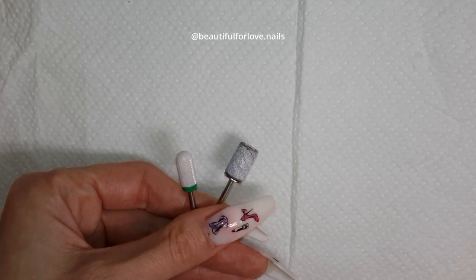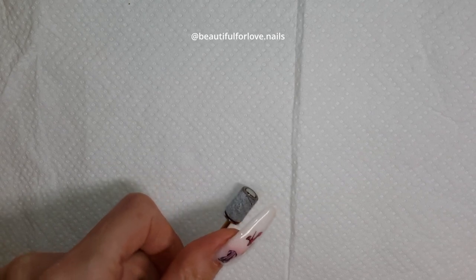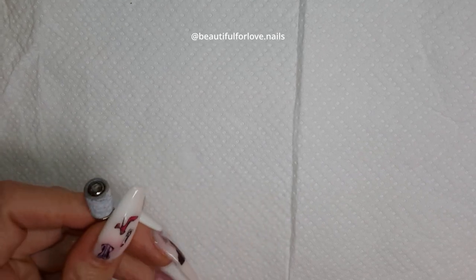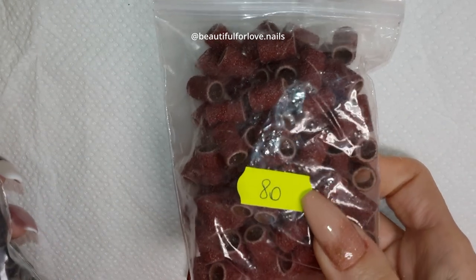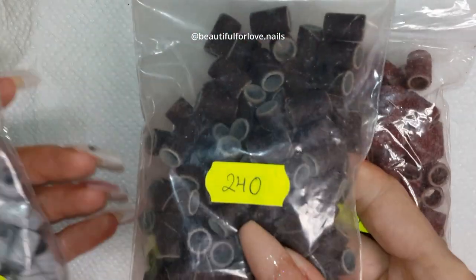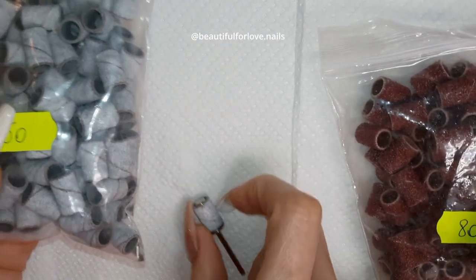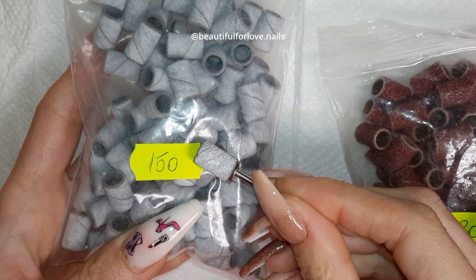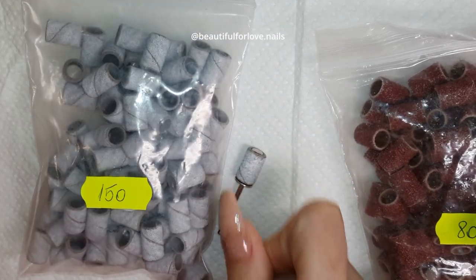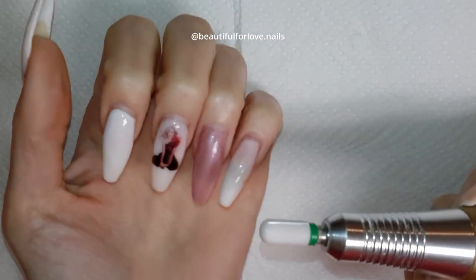I want to tell you a little bit about sanding beads. I recently bought from AliExpress three types: the 80 grit, the 150 grit, and the 240 grit. I've been using the 150 grit and I find it amazing for removing any lifting — if you have under-nail or any lifting, I find it amazing.